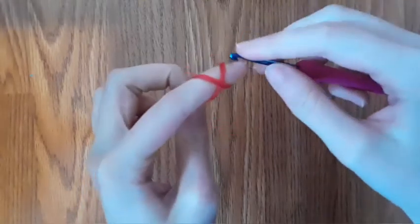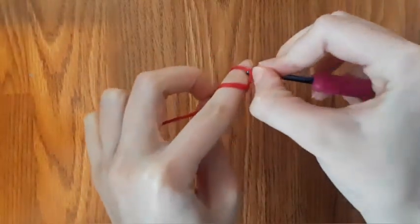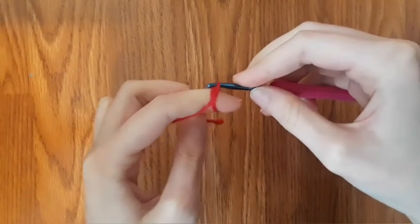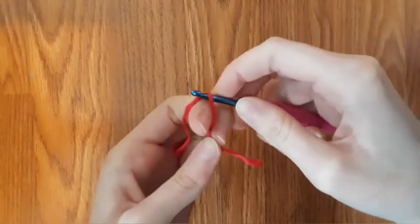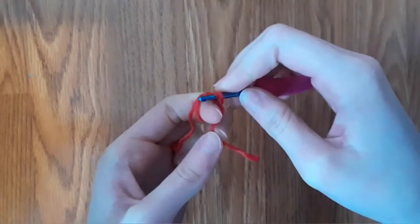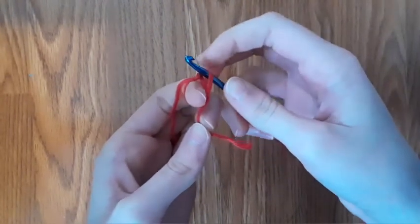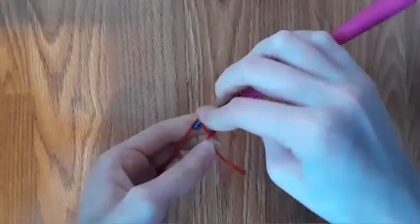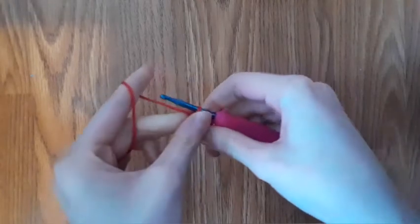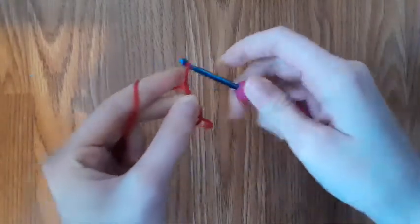Grab the end. Put your crochet hook into the first loop, then pull through the second loop, and if there are any threads, make sure you get all of them onto the hook. Then yarn over and pull through, and then chain one.